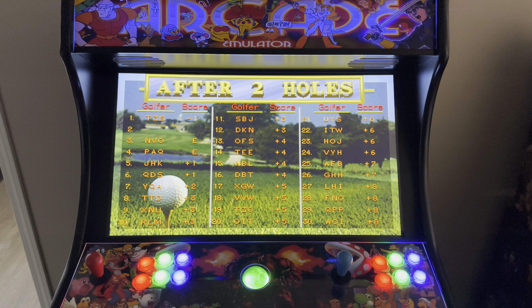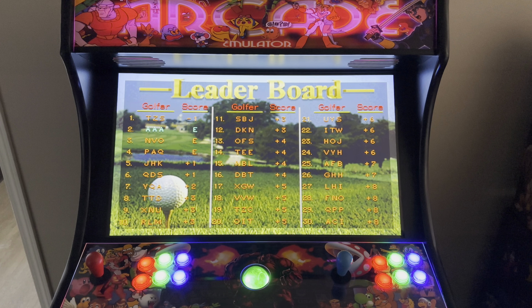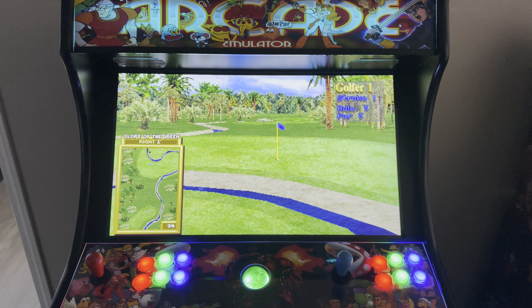Alright everyone, that's going to do it for our fourth video in our Golden Tee series. Don't forget to like and subscribe, follow us on all of our social media platforms so you can always stay up to date on what's coming up next. Thank you very much.